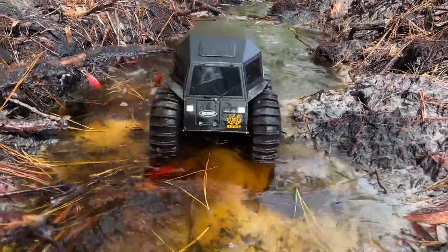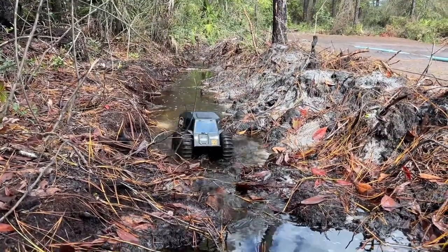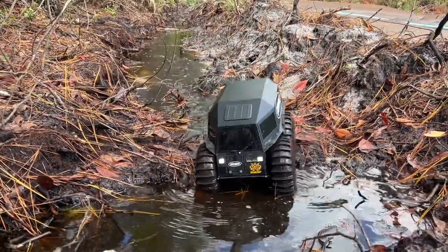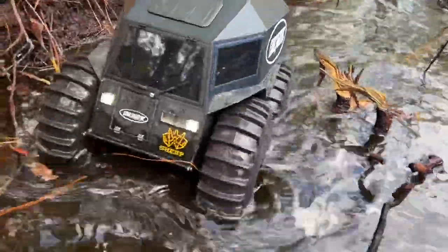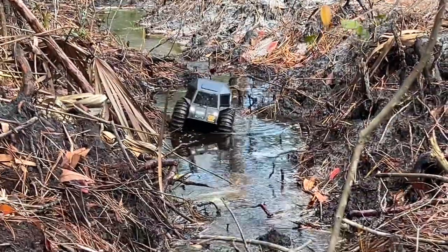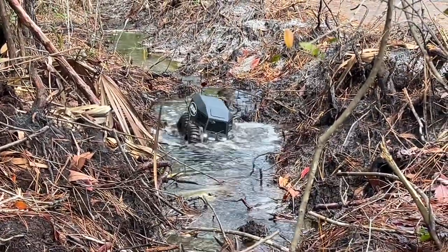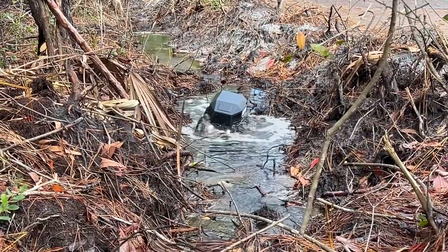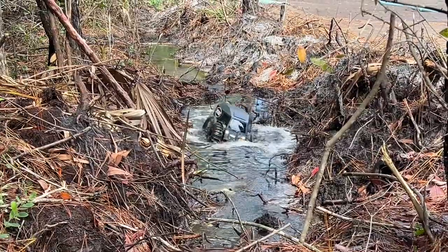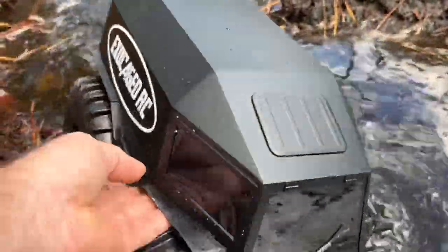Got it ready to drive. Nice. Got to watch out for some of these stumps down in here. There's a few areas where it really got soft. Let's go see how it gets soft here. Not a problem there. I'm hung up on a root. Come on, little guy. I got to go rescue it, don't I? Let me go get it. Oh yeah. Oh geez.